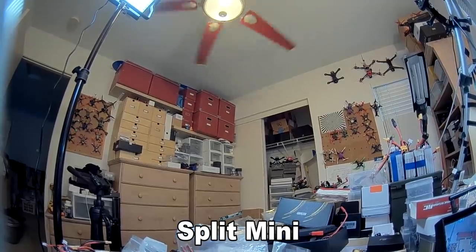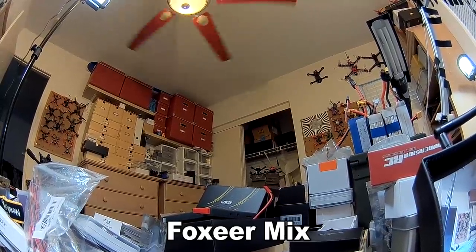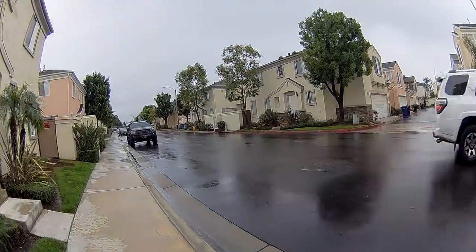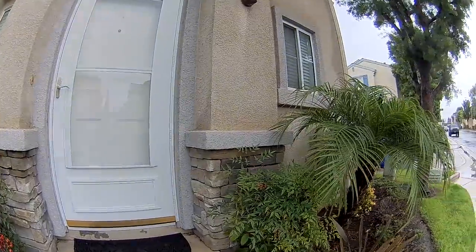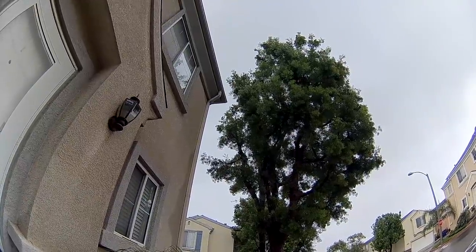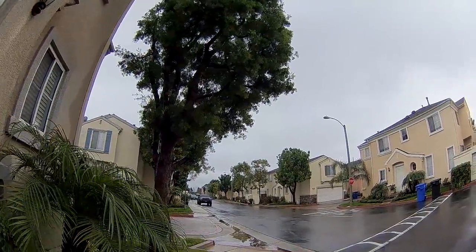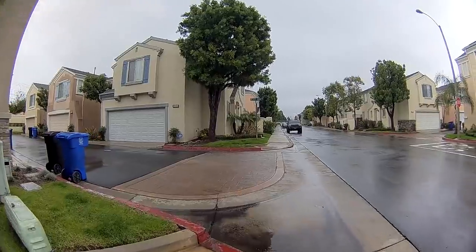Unfortunately no flight footage is available yet — it's been raining all week. I'll have an updated video with flight footage as soon as possible. If you have any questions for the next video, leave them in the comments below.